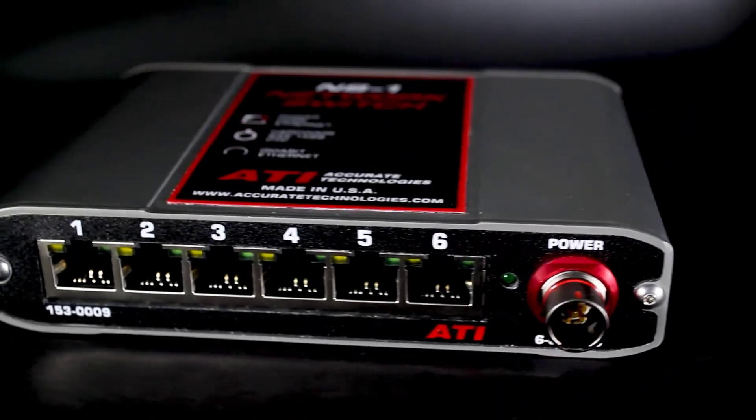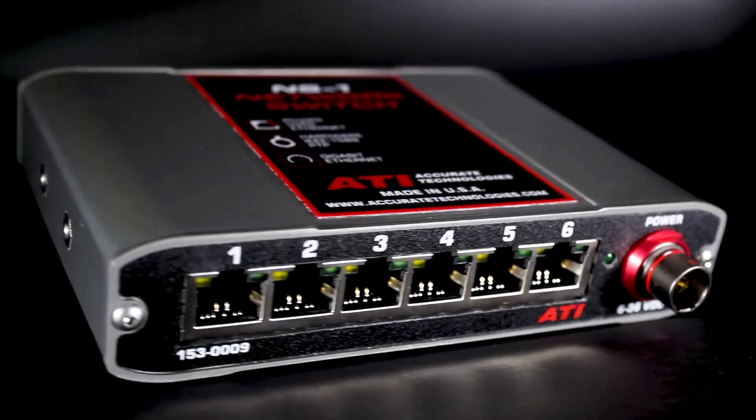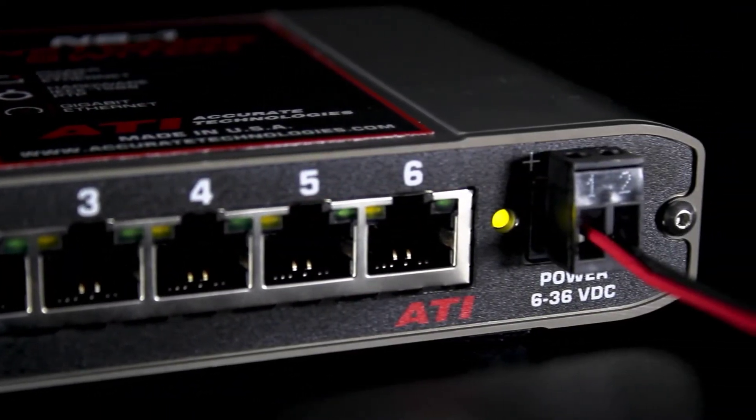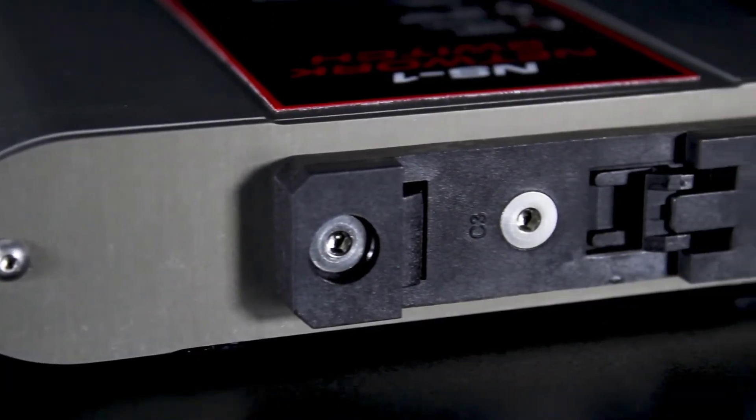There are three variants of the NS1, all functionally equivalent. These include LEMO and Phoenix terminal block power connector options, as well as a DIN rail variant for industrial applications.